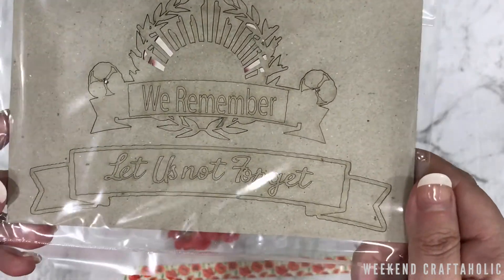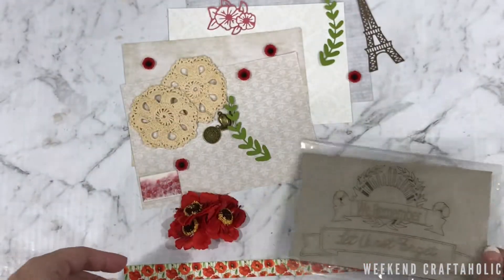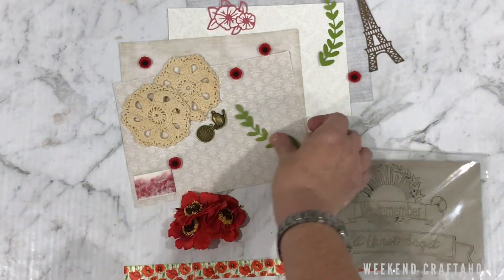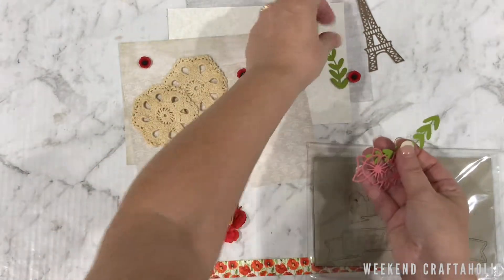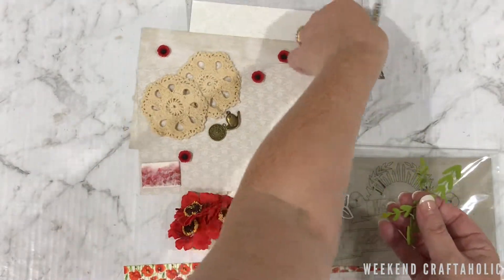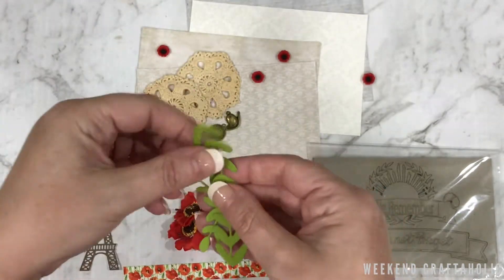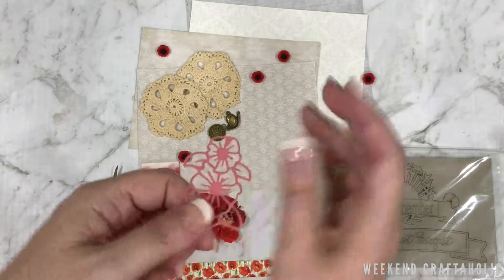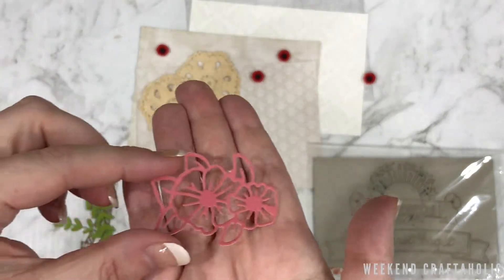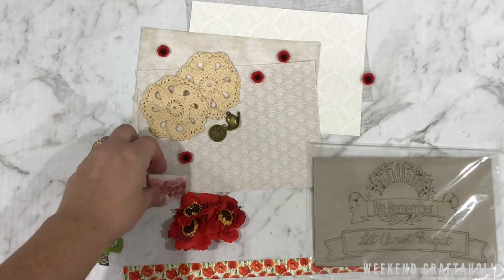"We will remember them" letters — not forget. So that is going to be a really good piece to work on. Now I can never go past die cuts and we've got a few of them here. Just grab that — as you can see we've got a little Eiffel Tower, some leaves, and this little flower as well. They are my go-to when I do layouts; the die cuts, I love them.